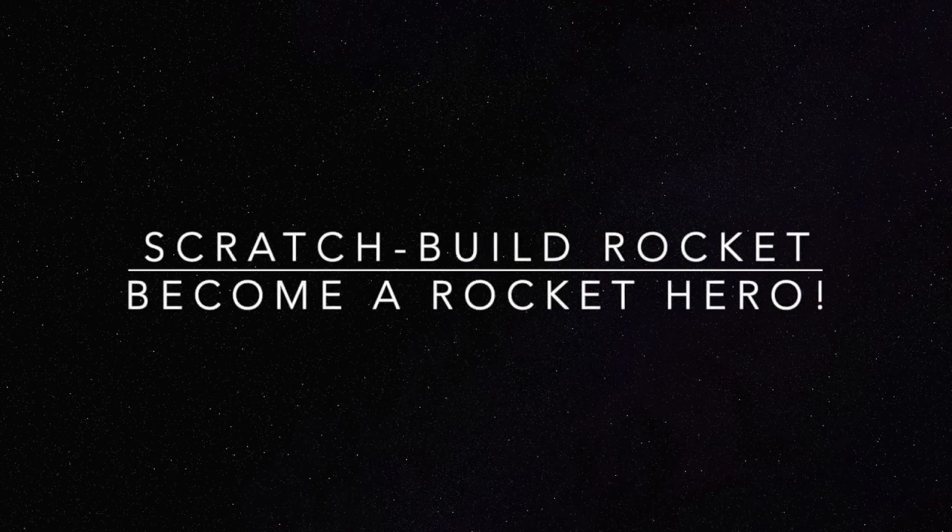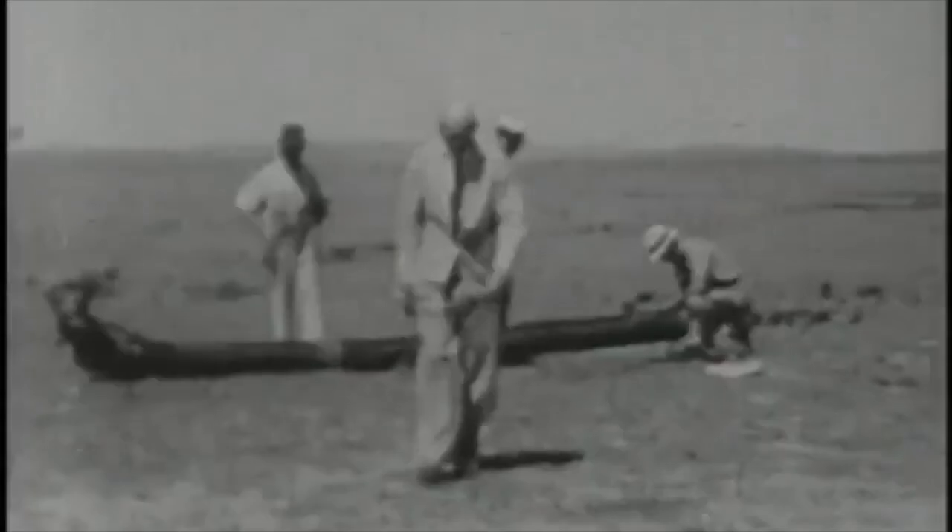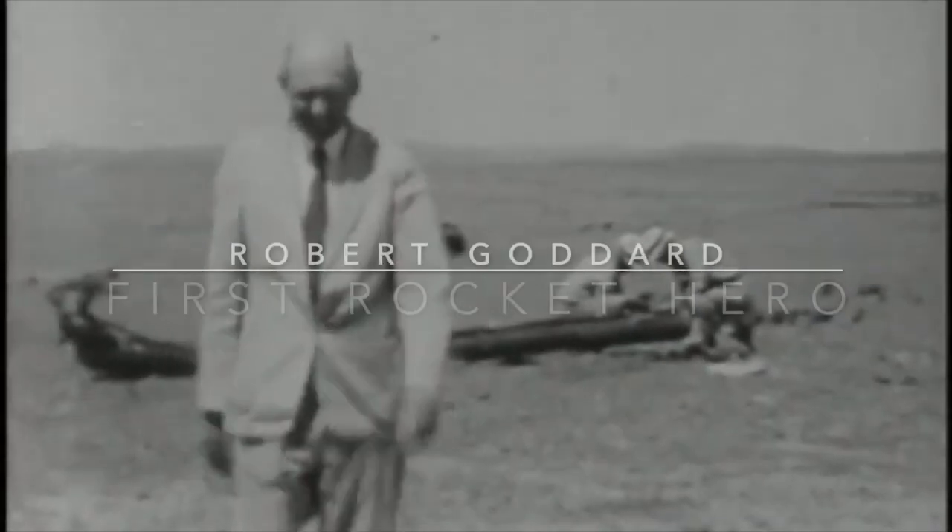Hey Space Nuts, this is Doug from Flat Earth Workshop and today's project is building a very large, very powerful rocket so you can become a space hero like this guy.